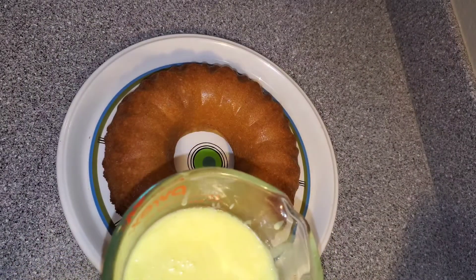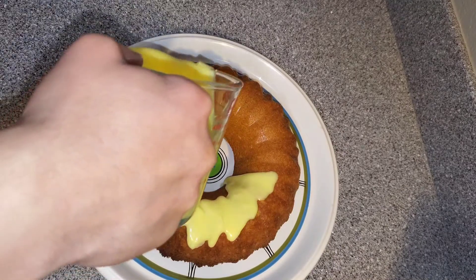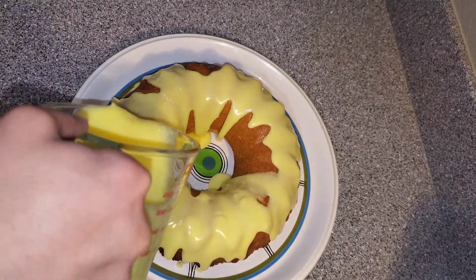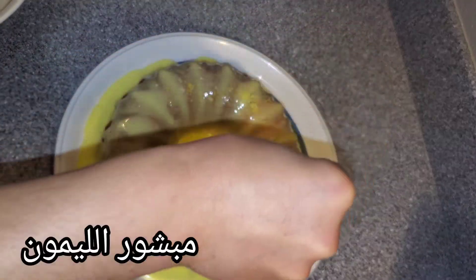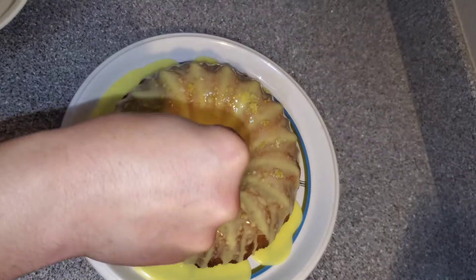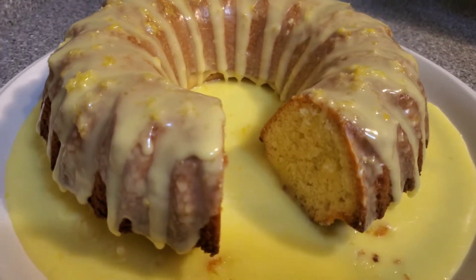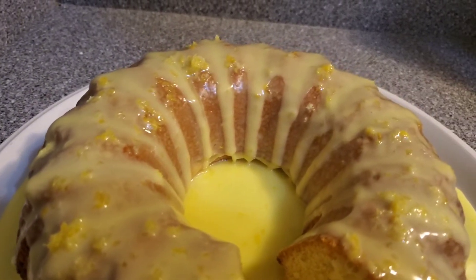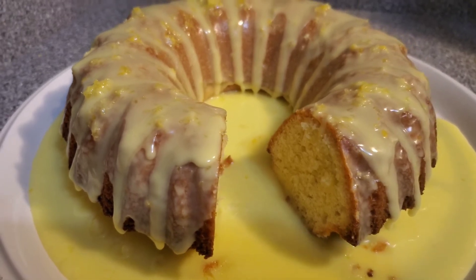I have the sugar glaze right here and I'm going to pour it on top of our cake, like so, and let it drip down both sides. Then I'm going to sprinkle some lemon zest on top. Our muskucho, or lemon cake, is ready! I hope you learned something from this video — if you did, please give it a thumbs up and subscribe for more delicious recipes.